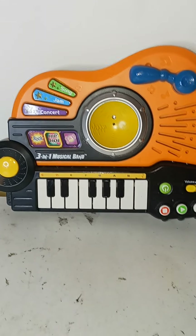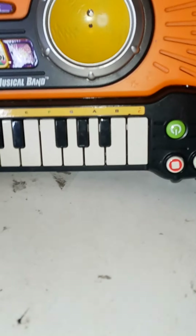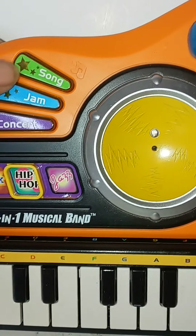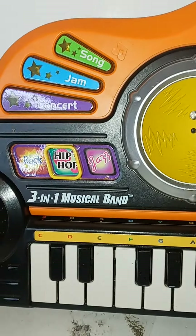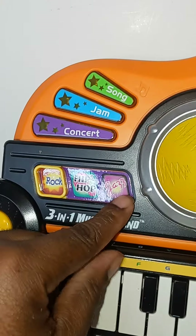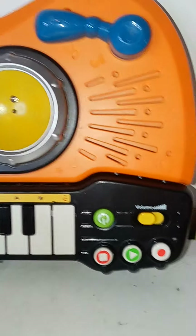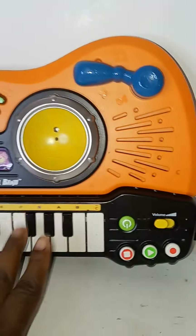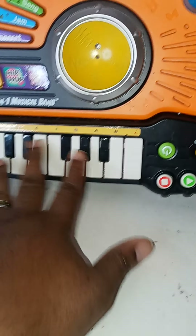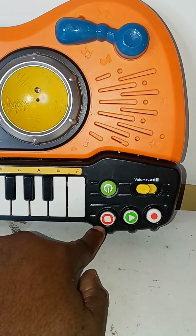So as you can see, this is a product made by VTech — it's a three-in-one musical band. It has Song Jam, Concert, and these are your three different types of genres: rock, hip-hop, and jazz. The reason why this thing is three-in-one is because it can transform into a guitar, and it has keyboards and drums, which I'm going to show you in a minute.